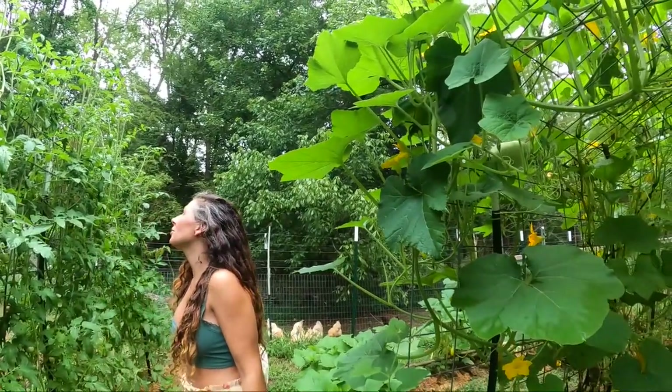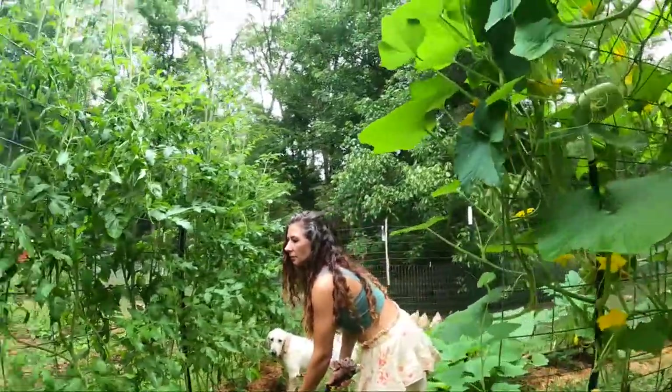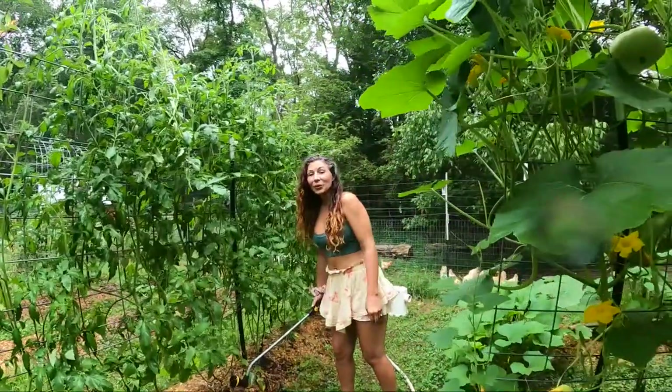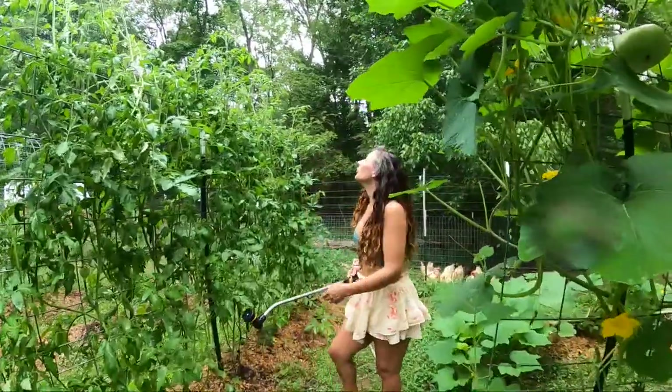That's what we're gonna do then. We're gonna spray them off with water. We'll make this job easier here. You gotta pay attention to your intuition. Use your brain.